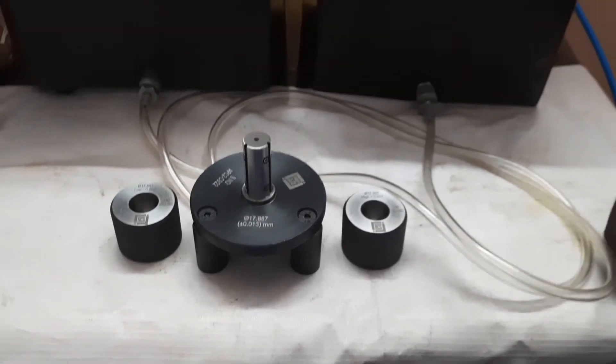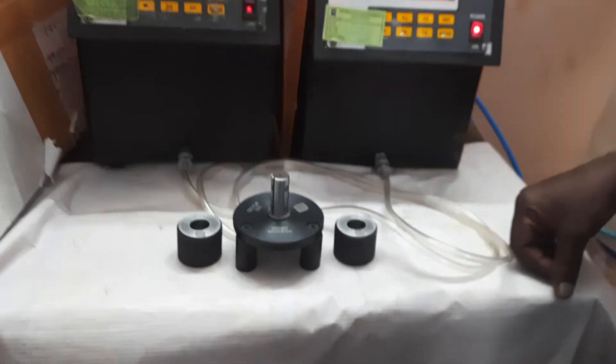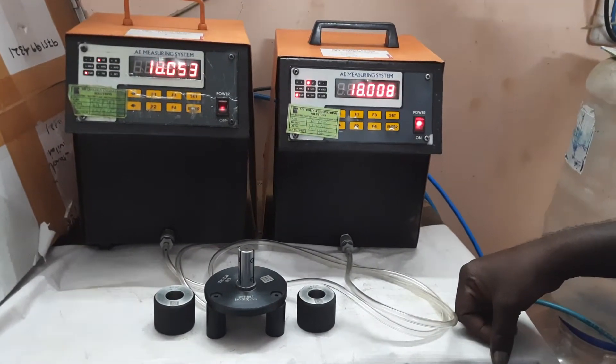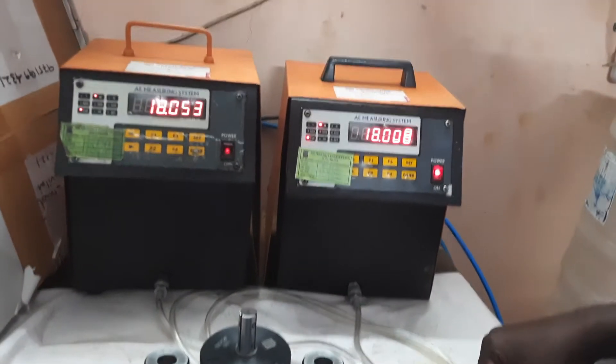Hi viewers, welcome to Metrology Engineering Solution. Today we are going to learn about 3-jet 2-level air plug gauge.